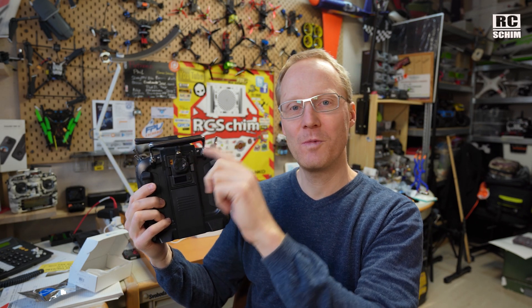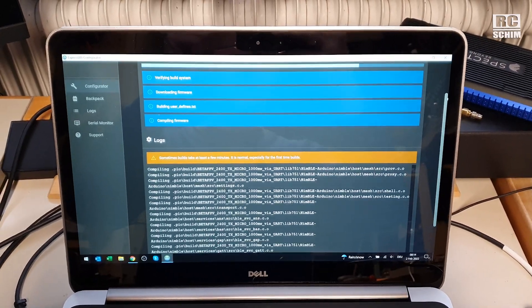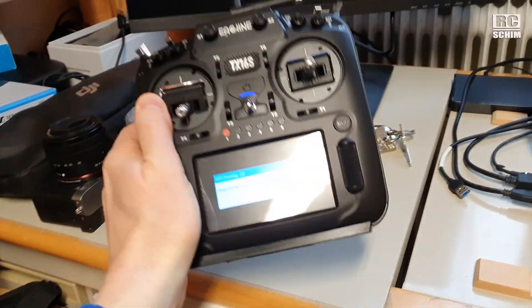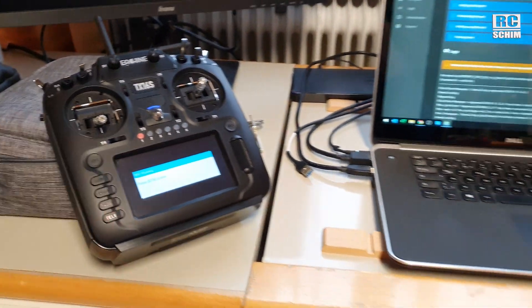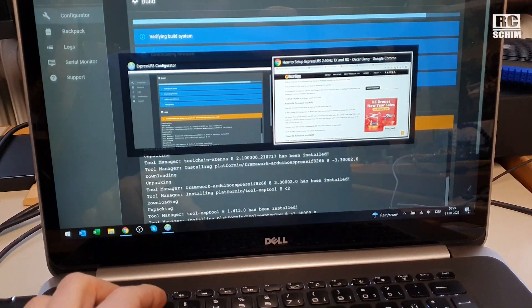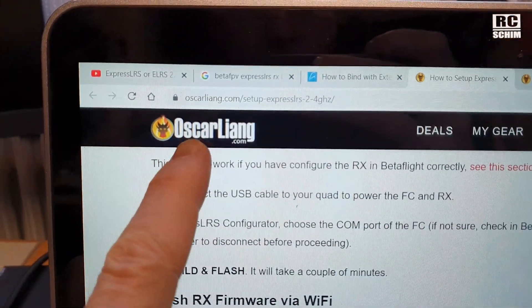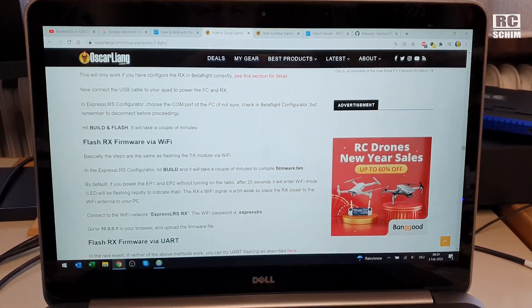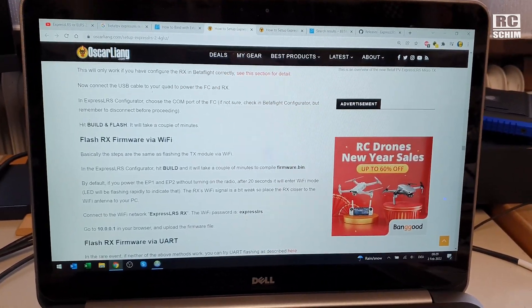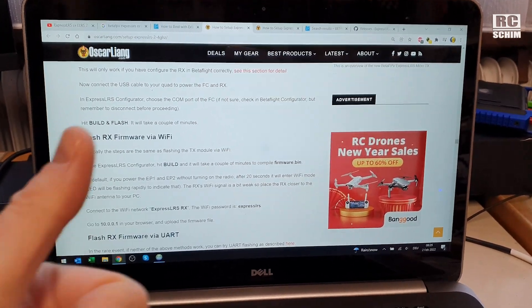These modules can connect to your Wi-Fi and you can firmware upgrade them over Wi-Fi. Updating it is not really difficult — you have the ELRS configurator that you can download. Here is the TX16S which is already connected to my home Wi-Fi. It's such a modern approach to binding stuff. I want to point out how awesome Oskar Liang's tutorials are on his blog. Without his help it would have taken me much longer — very much appreciated, Oskar.